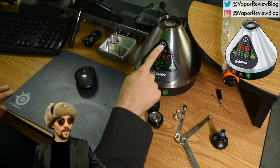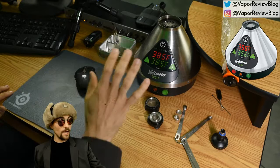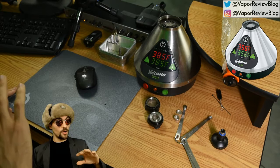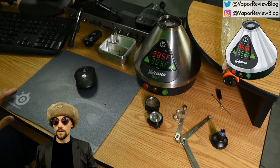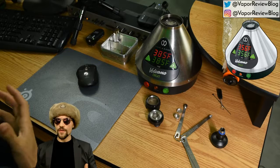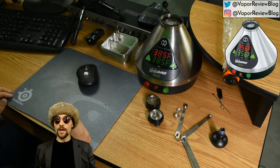The Volcano I have here is the Volcano Digital. There's also an analog version that has a dial instead of a screen — you set the temperature by turning the dial. I have my digital set to 385 degrees Fahrenheit, which is a medium to low temperature for this vaporizer, at least for me. Afterwards I'm going to raise it to its max temperature of 446 degrees and we'll get some really thick, milky hits out of the vape — you'll see them in the bag.